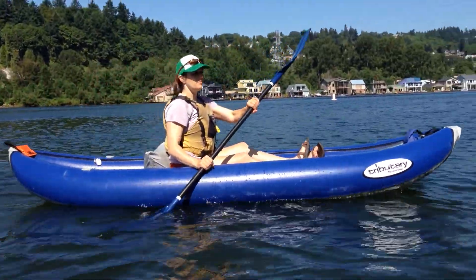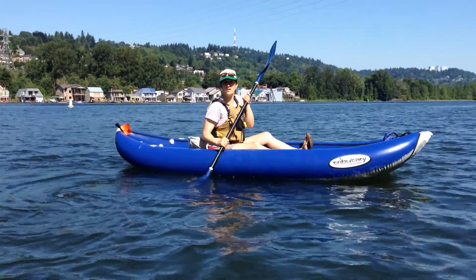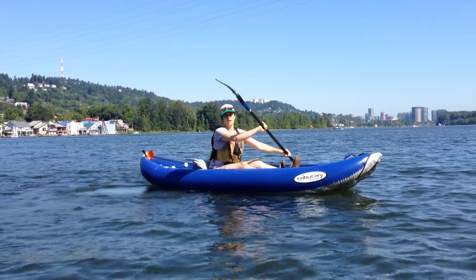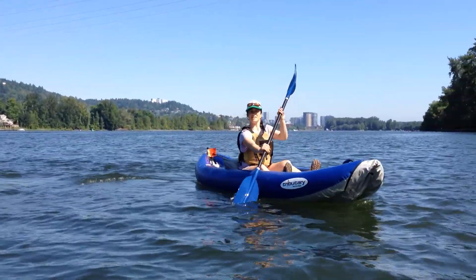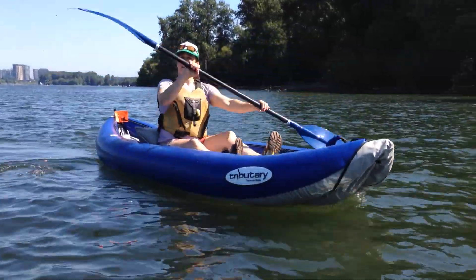Kind of hard to see, but instead of keeping this top arm bent and pulling everything towards it, I'm pushing out with it. And that creates a bit of a lever and it makes it a lot easier and less tiring to paddle all day long. And away we go.